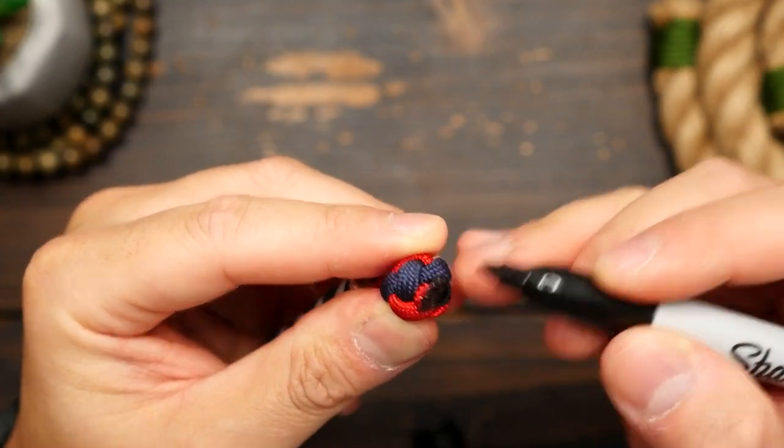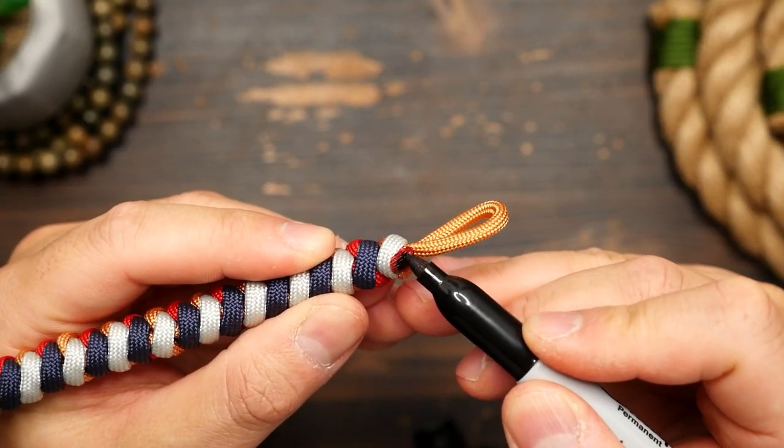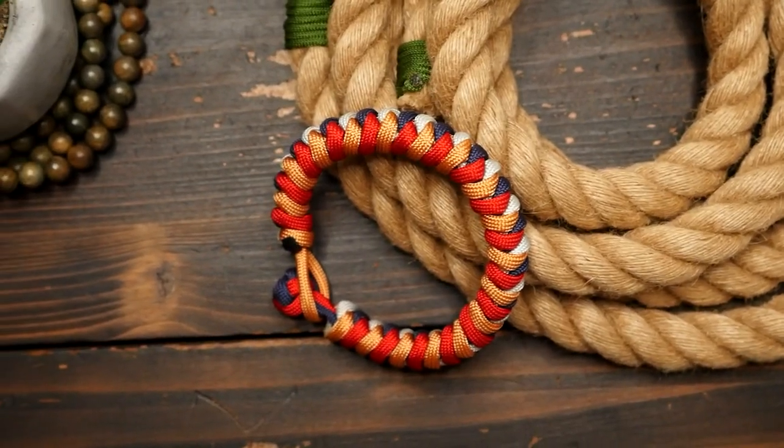You can use a marker to color in the darker colors to hide the white melted end. And there we have it — our four color snake knot paracord bracelet.